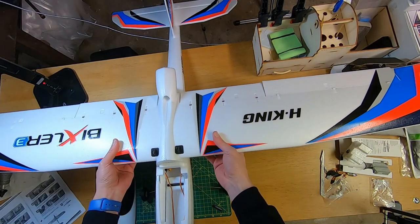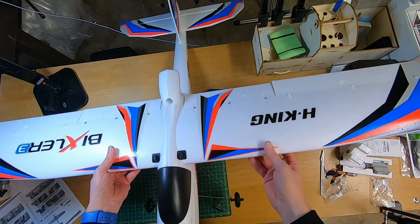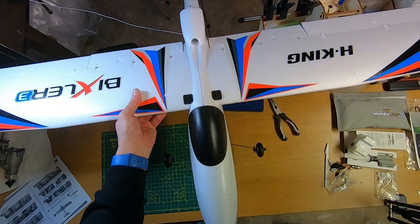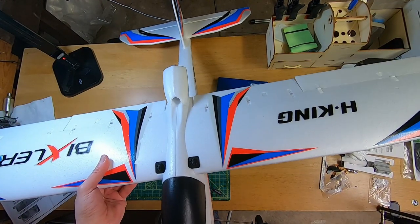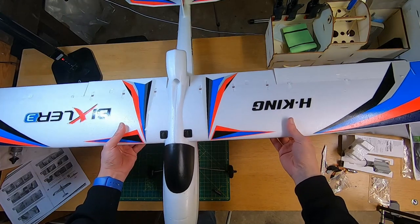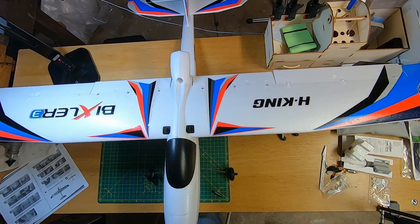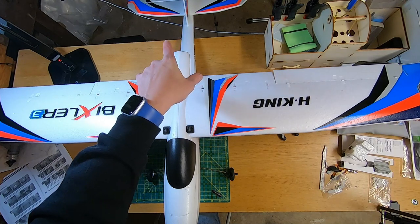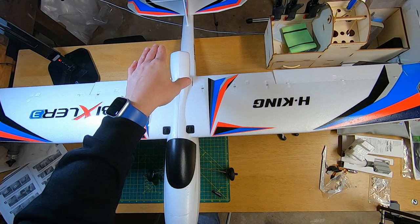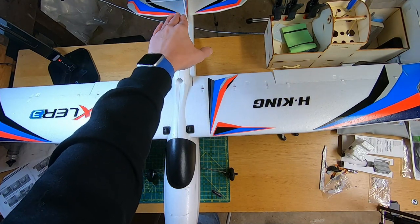The wings are on, the tail's on — it really is looking like a plane now. I really do like the colours of this Bixler; it stands out nicely. The basic assembly is done. Now for the fiddly bits: we need to connect the control linkages — the push rods and clevises — to the control horns on the vertical and horizontal stabilizers. The servos are all pre-installed, so we just need to fasten the clevises.